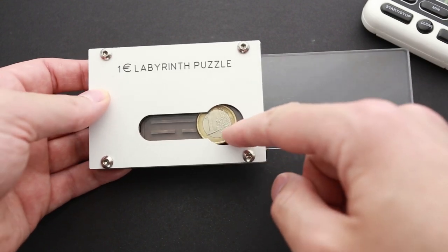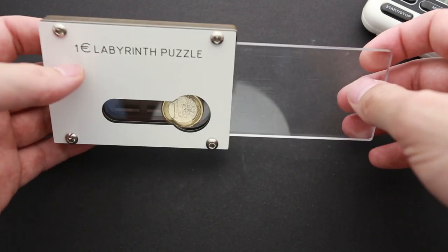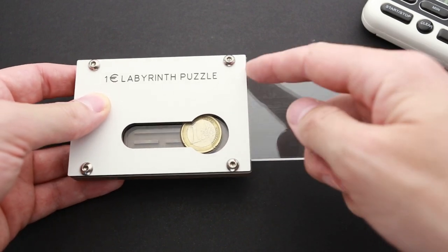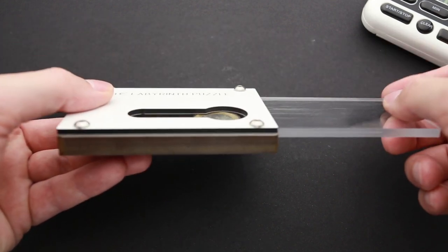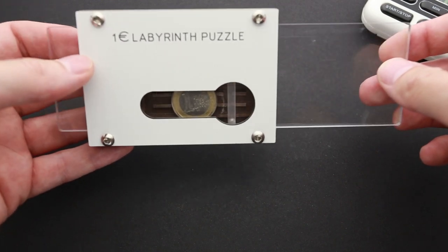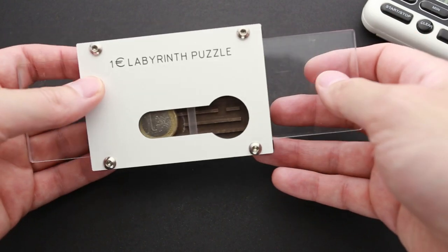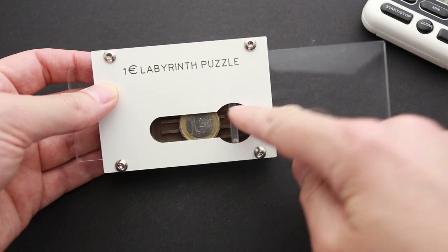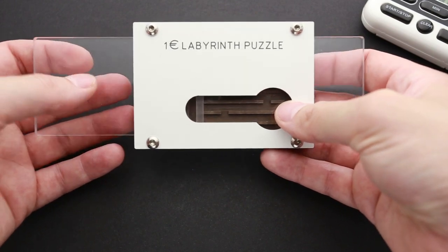I've been able to move the coin to the right about half a centimeter, and now I think the ball is somewhere right here since I heard it just fell down. It's right here now in this cutout. There's no straight way from this place down, so I'm probably on the right track to solve the puzzle.